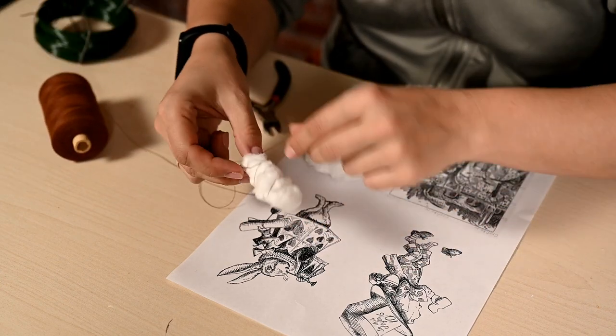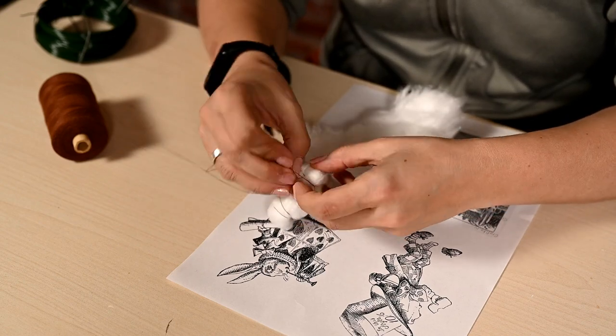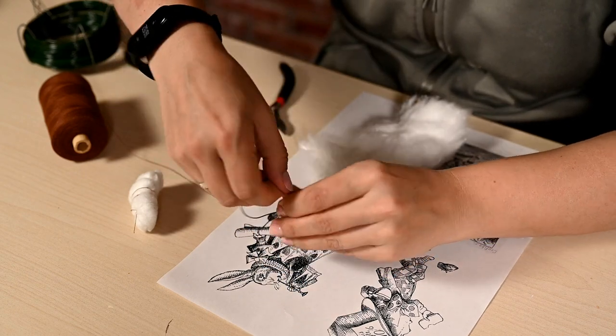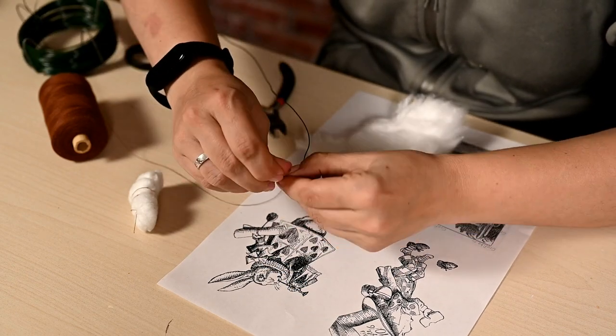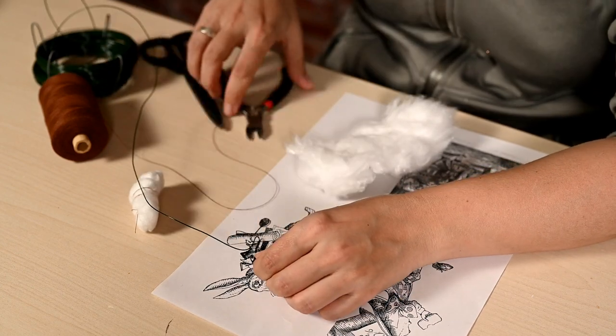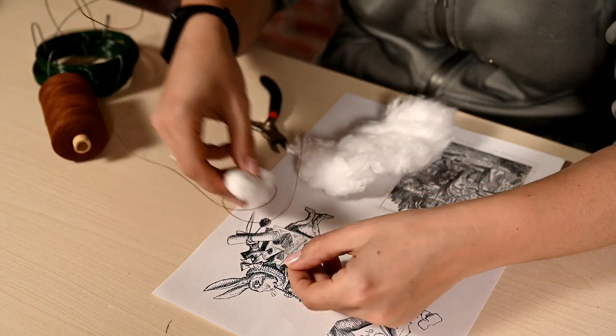I'm using the classic illustration by John Tenniel as a guide. First I'm making a cotton ball and winding it with thread to make a body, and then I'm bending arms and legs out of thin wire, referring to the picture, and attaching them to the body using the thread.